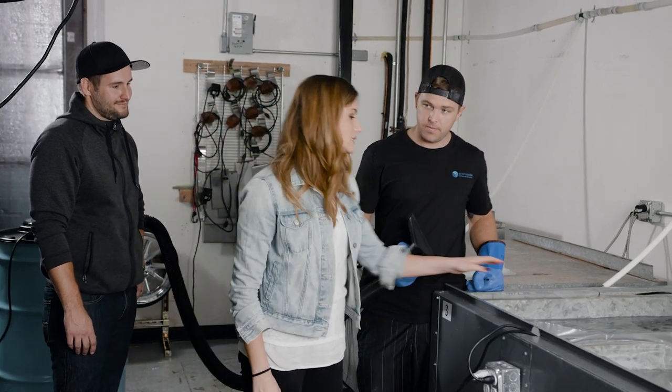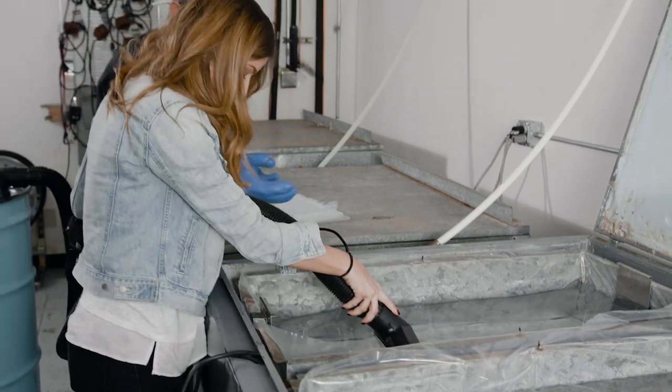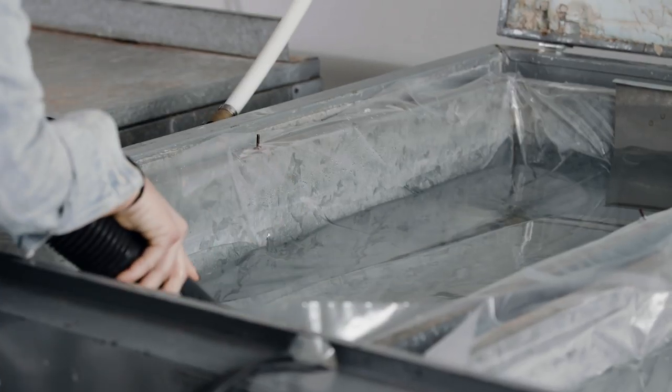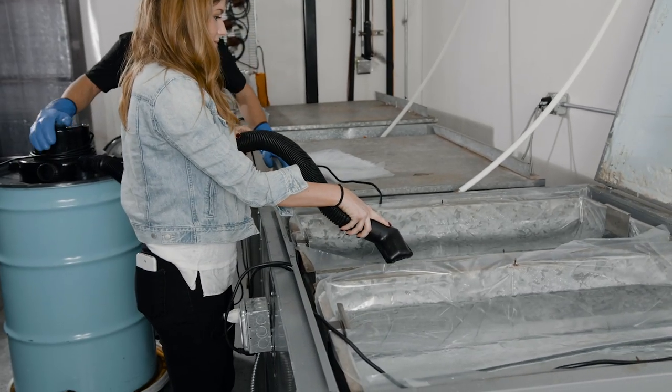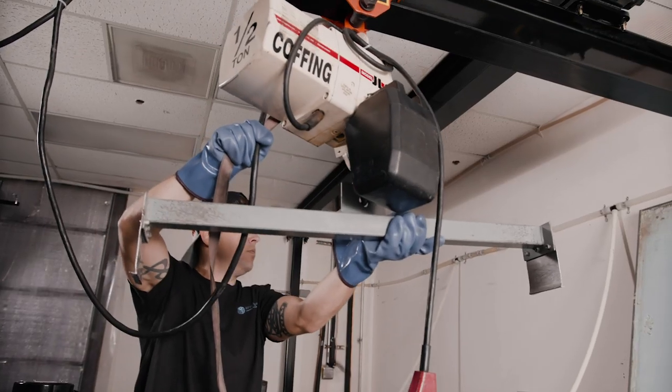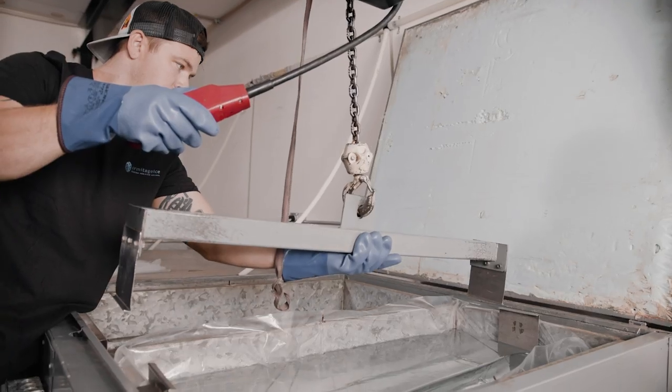That's why your ice cubes don't look like this in your freezer — all we're doing here is vacuuming up the water. They have a nice pulley system to get these blocks out; each one is around 300 pounds, so you don't want to be lifting that yourself. They have a grid overhead to lift the blocks out safely — do it smartly and just watch your toes.